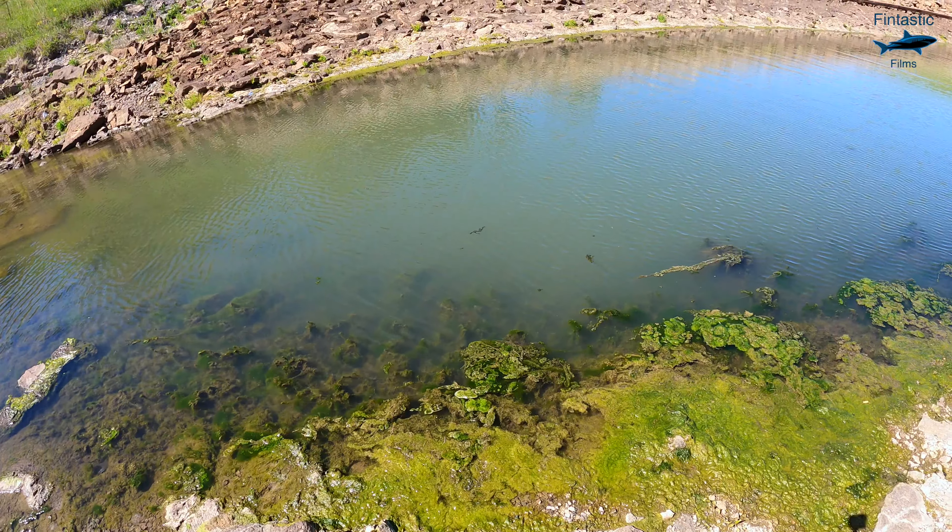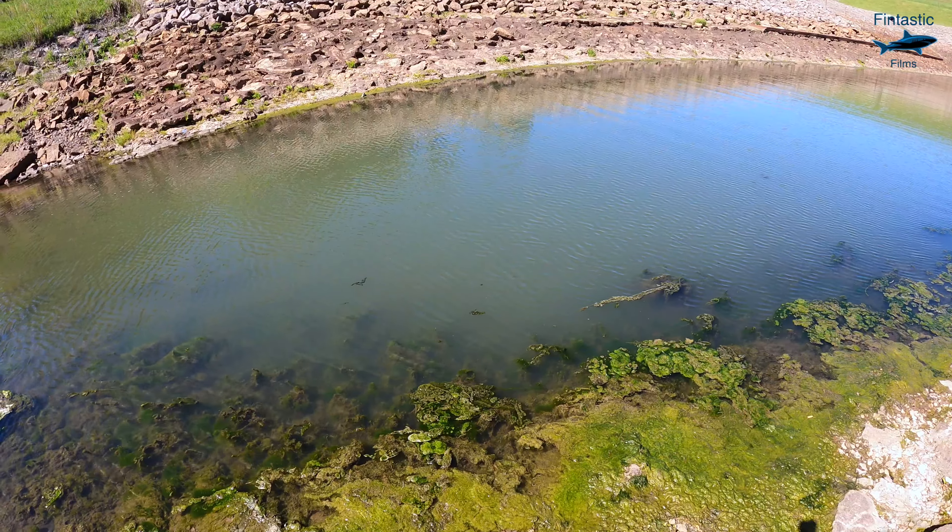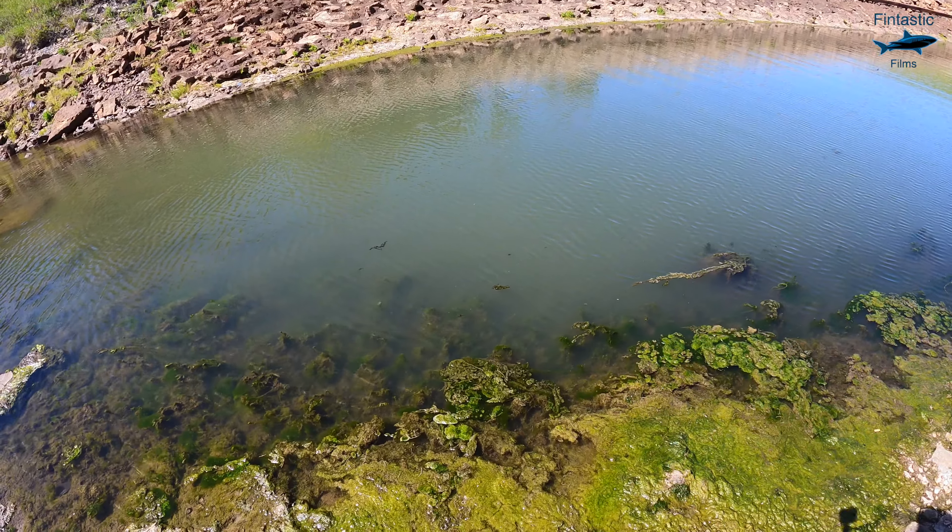Right here is where I'm going to set the camera up first. There's a whole bunch of spotted gar right in here. I'm going to try to lure them over with the bait to catch it right in front of the camera.